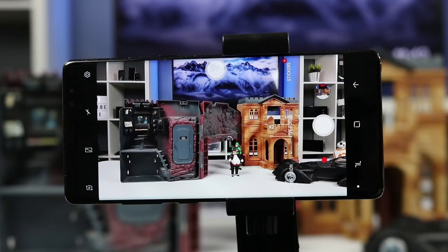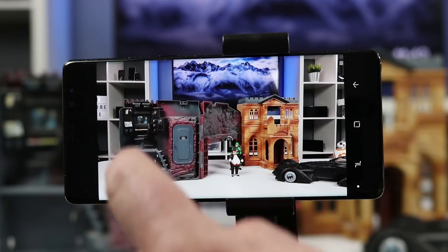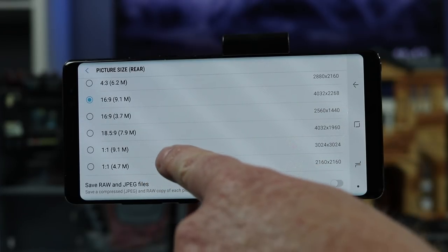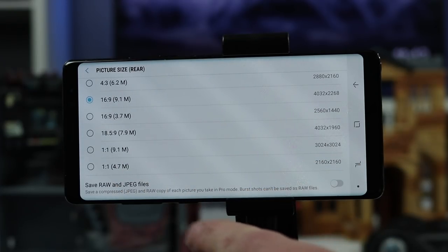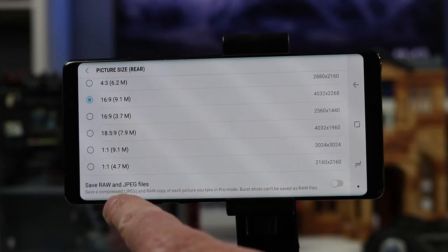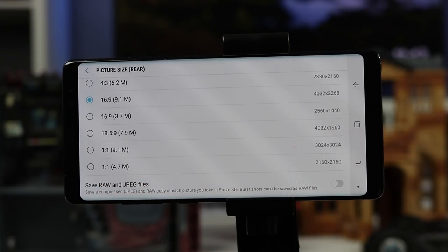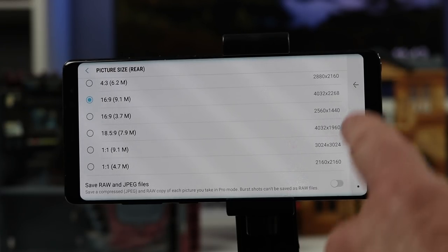Whenever you take a shot you will have that widescreen picture. Going back into settings you can adjust it, and if you wanted to take a square photo you have the one by one option. Here's also where you can turn on the RAW option so it will save both a RAW file and a JPEG file. RAW is helpful because it's an uncompressed picture and allows you to do more editing on the back end.